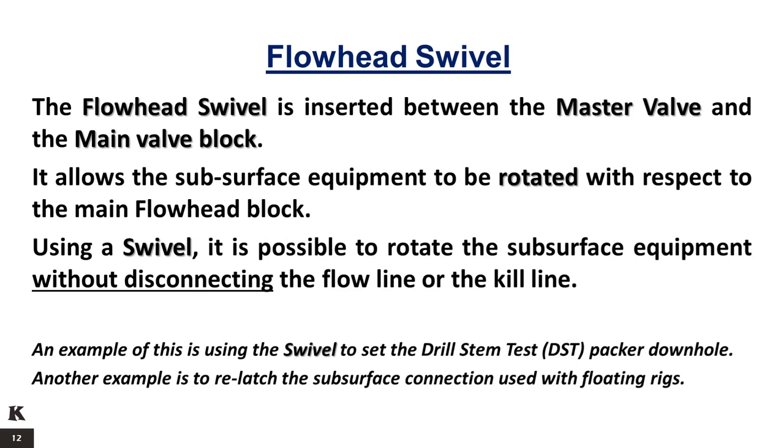The flow head swivel is inserted between the master valve and the main valve block. It allows the subsurface equipment to be rotated with respect to the main flow head block. Using a swivel, it is possible to rotate the subsurface equipment without disconnecting the flow line or the kill line. An example of this is using the swivel to set the drill stem test (DST) packer downhole. Another example is to relatch the subsurface connection used with floating rigs.